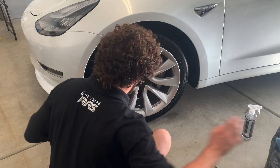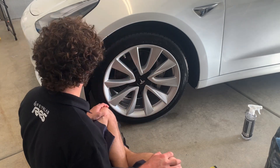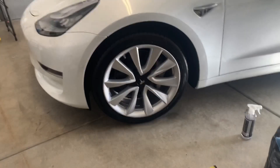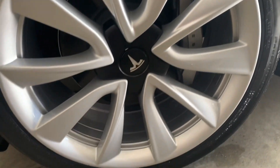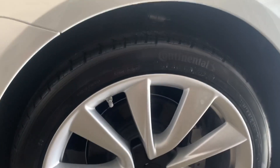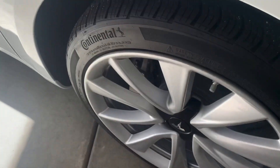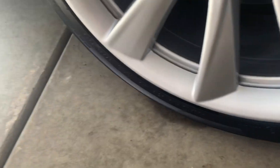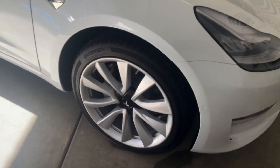I didn't load this tire up too much because I don't like when it's super wet looking. I also don't want it to fling later when the owner drives it off. I'm going to bring it closer so you can check out how nice it looks. Now we'll go to the other side — let's see how it looked before. I'm going to set up here, clean, and do the tire on this wheel as well.